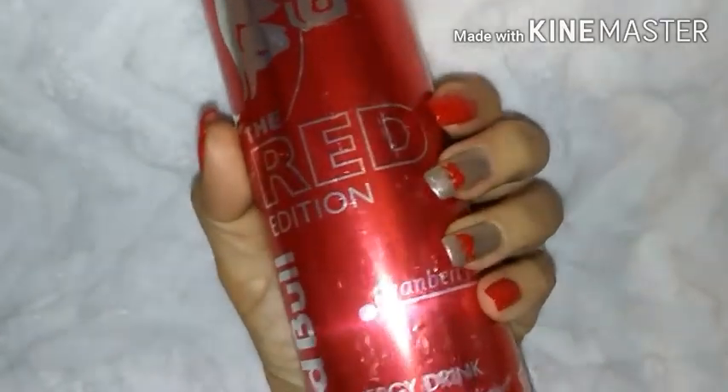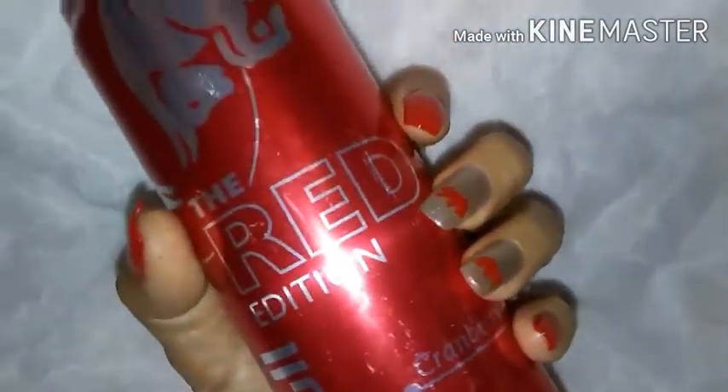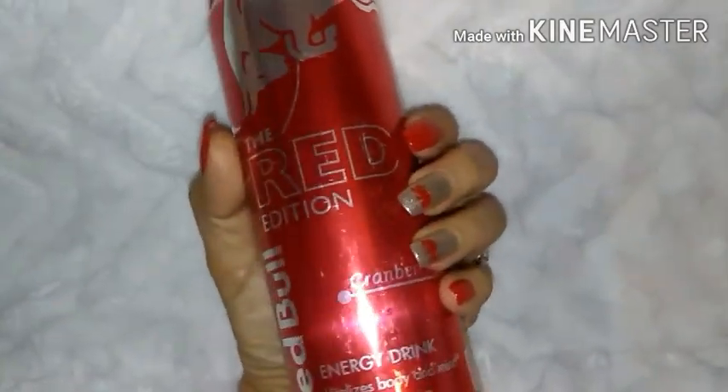Hey everyone, Dulce here and you're watching Candy's Garden, where I not only share plant videos but occasionally share nail videos as well. To begin with, this is not a sponsored video. I am not making any money off of making and sharing this video with you.